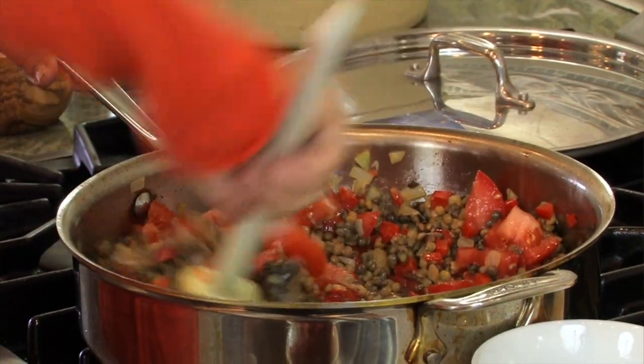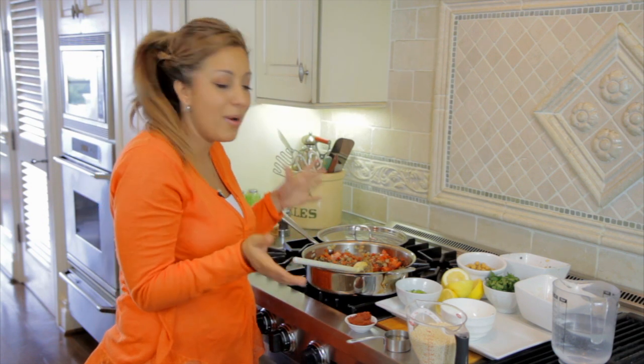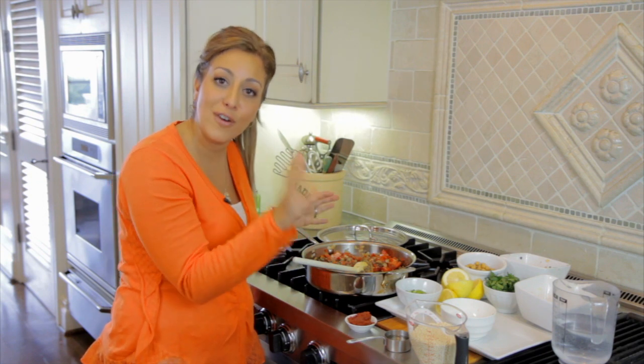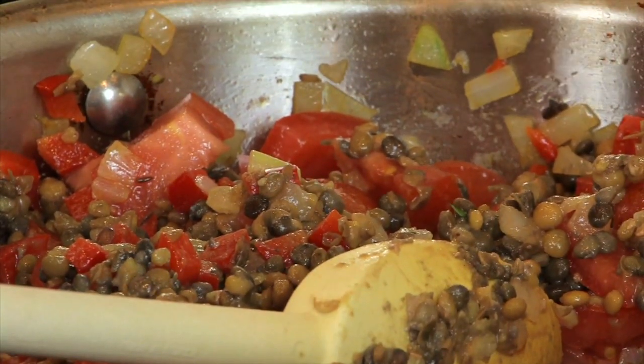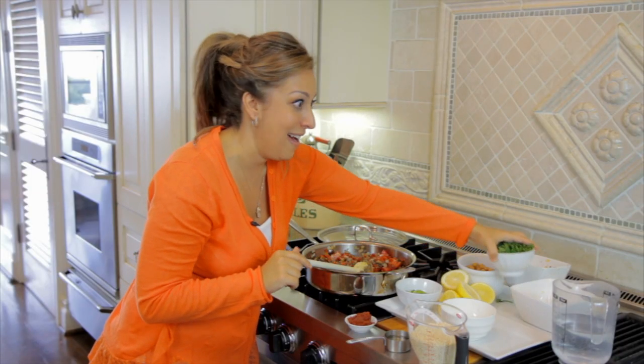Now, if you're thinking to yourself, your children are never going to eat this meal — they'll take one look at it and say, 'Mom, gross, I don't even want it.' Trust me: if you can get them past that first bite, be creative about it, do something fun at the table with them, distract them, whatever you have to do — they're going to take that first bite and keep coming back for more. Just get them past that.